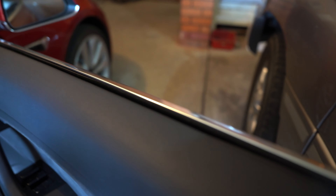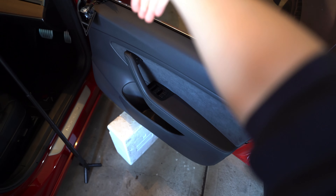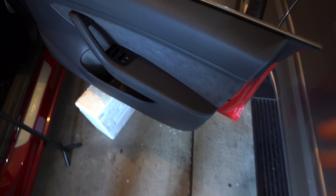To start putting it back together, the easiest way is to hook it up at the top first. You'll see these black tabs — there's one there, one there, and one at the end — they basically hang into the window trim. So you want to hang it on the top first. Those clips are now hanging onto the door, and then you can push in the rest of the clips.